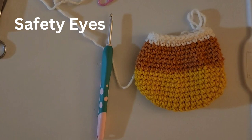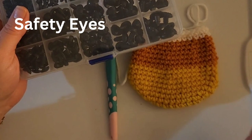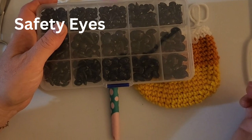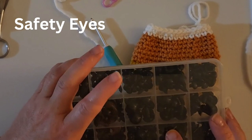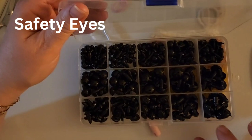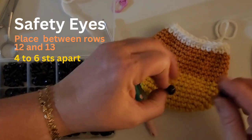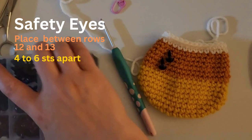If you have safety eyes you want to use, go ahead and put those in. Other ideas for eyes if you don't want to use safety eyes: you can make an eye with yarn and embroider it, or you can use felt — there are a number of ways. I like this set because it comes in a neat little box, but the backs don't come in the same box and I can't find them, so I'll have to secure these a slightly different way.